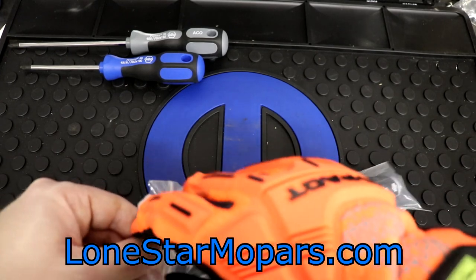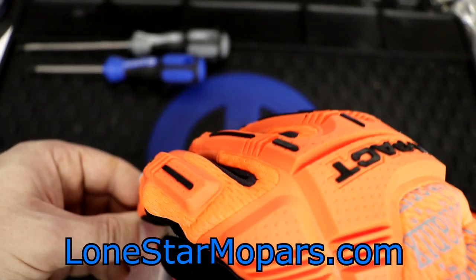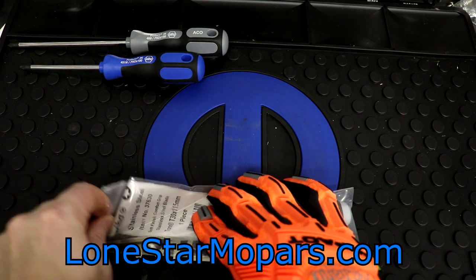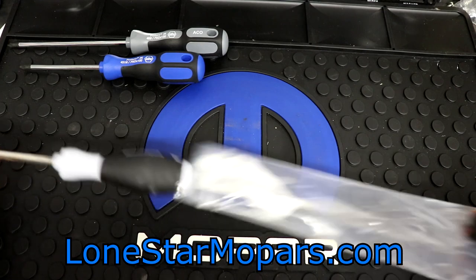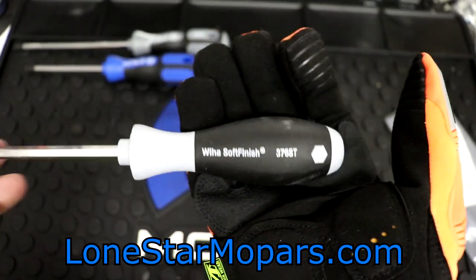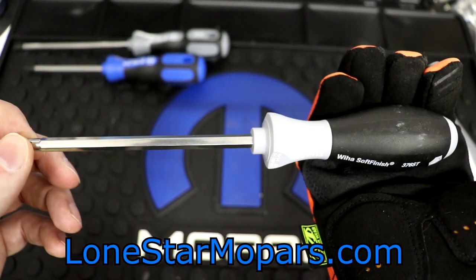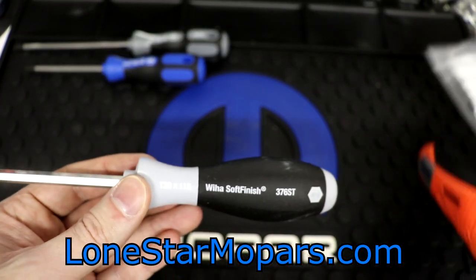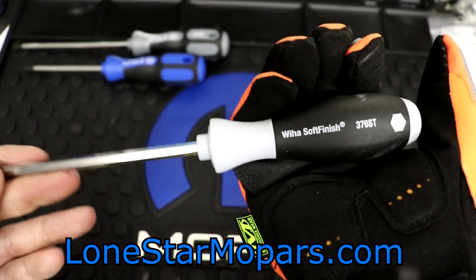Soft finish, we're accustomed to seeing it in the classic red and black color scheme for Wera. You're probably not accustomed to seeing this color, and obviously this is stainless — looks fantastic. It's got a hex shaft, and then of course we come down to the T30. Had more sizes of this been available I would have brought them all in — in fact I brought in every single one that they had. The problem was they only had two.